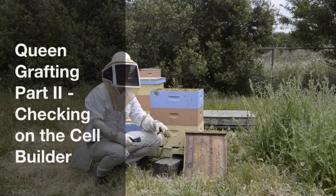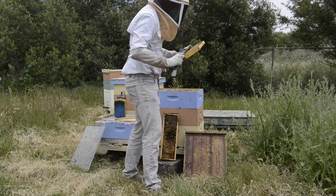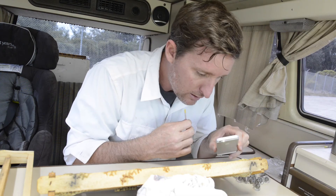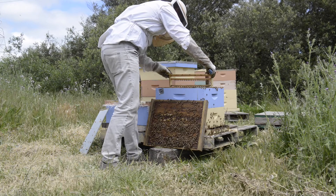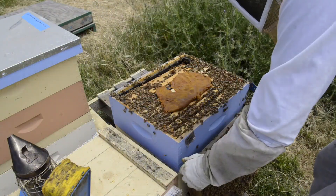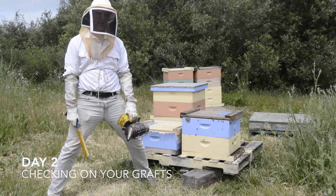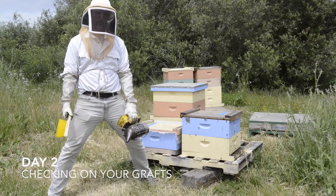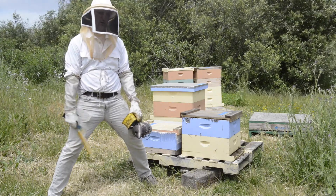I've moved them to a different location. Another one of those nice frames too. So this is what you want your cell starter. Hey guys, thanks for joining me again. Today is going to be a quick video, but today is day two of our graft. I grafted on Tuesday, today is Thursday, and I just want to check to see on the progress of how our grafts are doing.